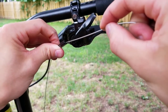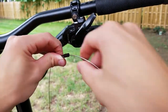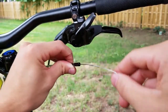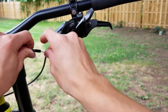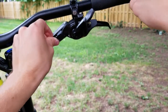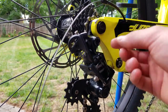With the shifter attached, feed the cable through the outer housing — it should run right through, especially if you put Tri-Flow in there. It's a little more complicated with internal routing, but this bike has a straight shot all the way down to the derailleur. The cable will seat right back into the barrel adjuster.